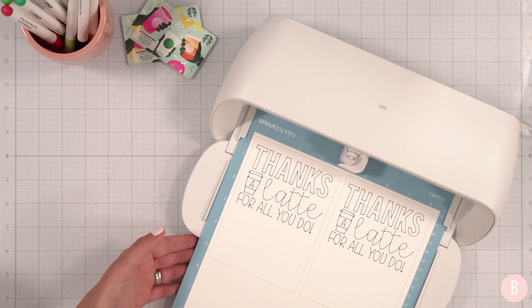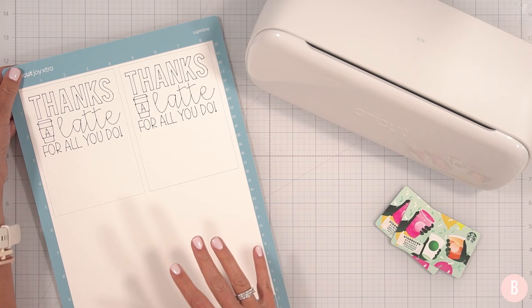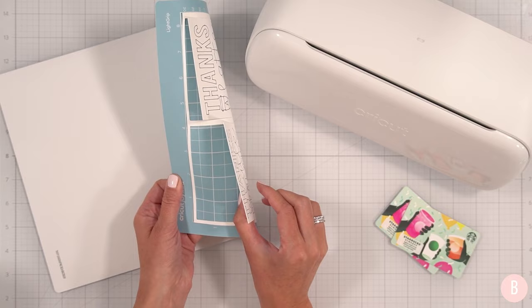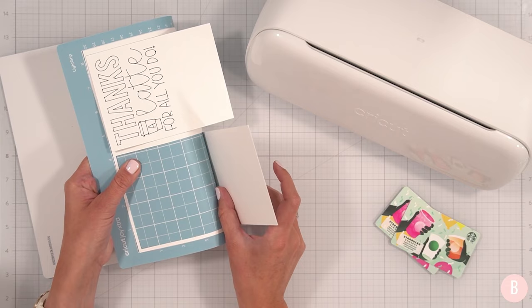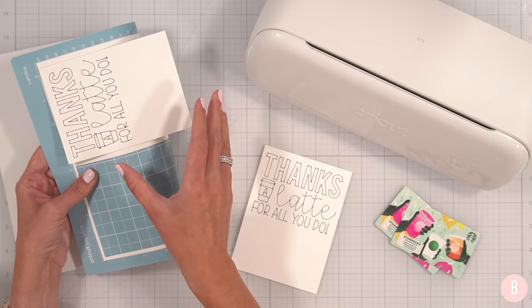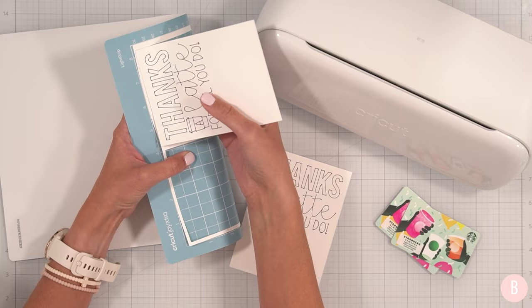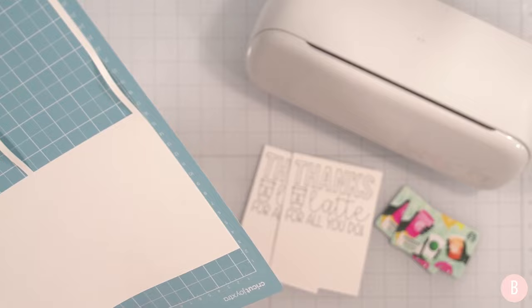Once it's done, I click Unload in Cricut Design Space and the mat is removed. To remove the card stock without it bending or rolling, I'll turn the mat over and bend the mat — not the card stock — guiding the paper off. I do the same with the second piece.